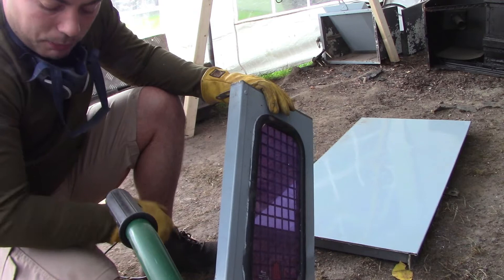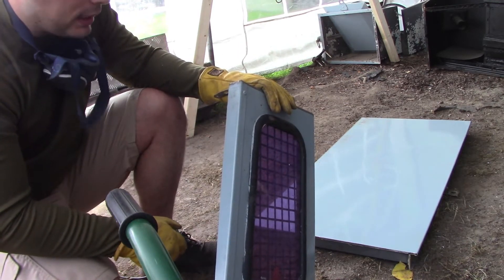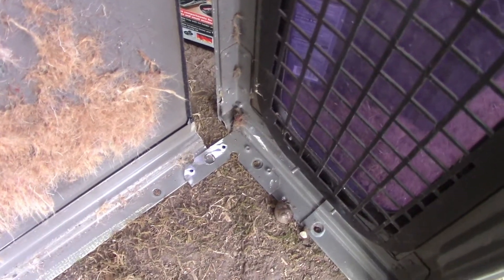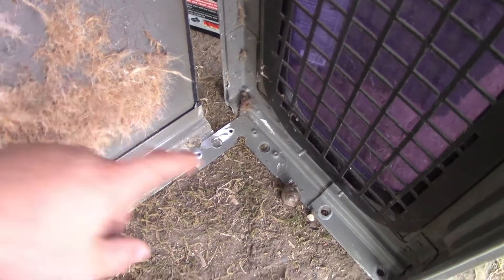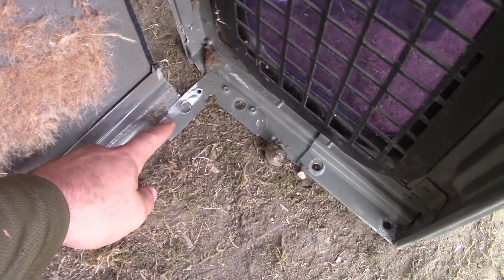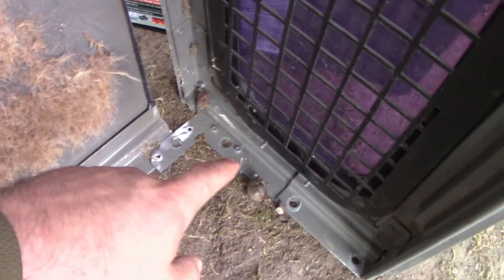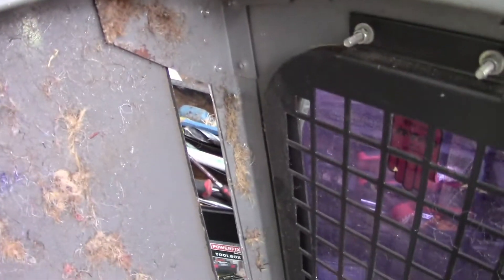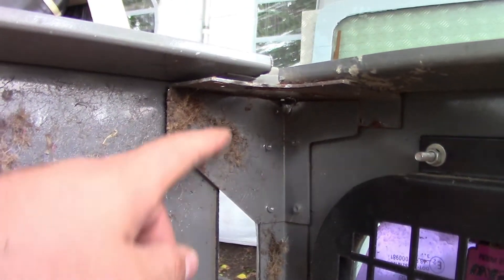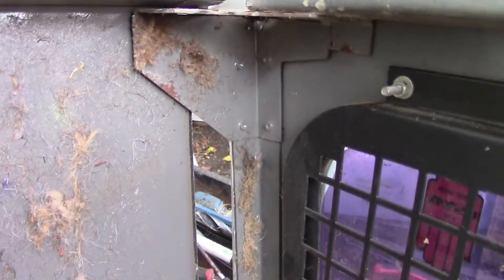Honestly, once it's painted up, unless somebody told you that's not how it's meant to be put together, you're not really going to tell — not unless you're a proper Land Rover nut. So just to give you a quick look at what I've done: this is the corner bracket, and rather than cut through it I basically just ran the angle grinder over the end of the two rivets just to clear those off, so you can retain that corner piece. Same with the top bit — rather than cut it, I just nipped the tops of the two end rivets to keep that corner bracket complete.